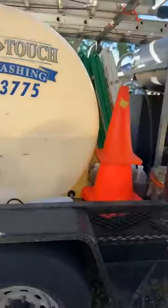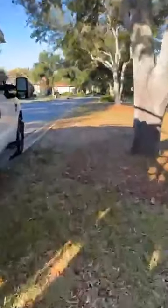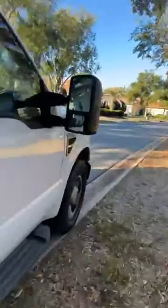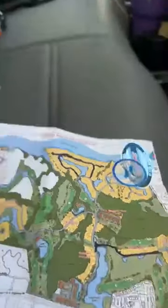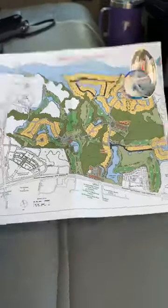Instead of sitting at spigots on these big jobs, we use the fire hydrant. I'm going to take you over to show you the map of what sidewalks and street gutters I'm cleaning. This whole subdivision is what we're doing - I've done the parts marked in black this last week, but that's the entire subdivision I'll be washing. Let's get back to the tank so I don't overfill.